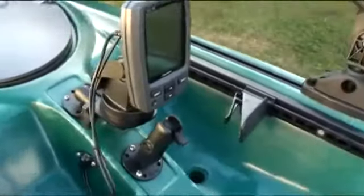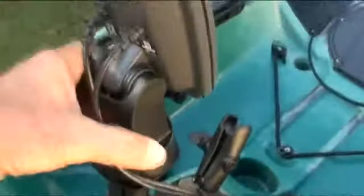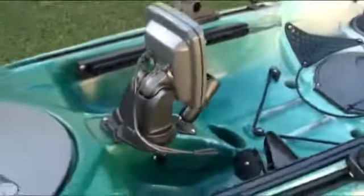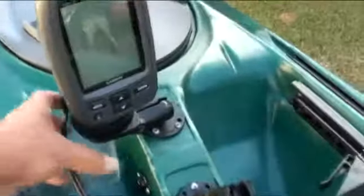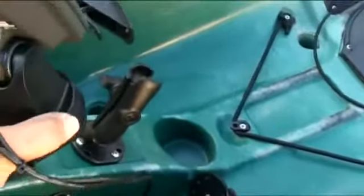The Garmin 150 dual beam fish finder is mounted on a RAM fish finder mount, which can be swiveled around in any direction. I also have another RAM mount in front of the fish finder and a one inch screwball mount in the sidetrack system.